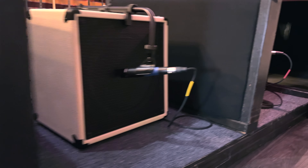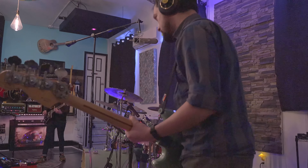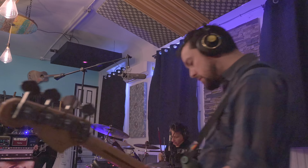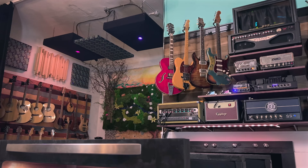The Oven can accommodate two guitar amps and a bass amp simultaneously, with minimal bleed and keeping the rest of the studio quiet. Pull on the oven door and out slides a chassis consisting of three bays of amp isolation.